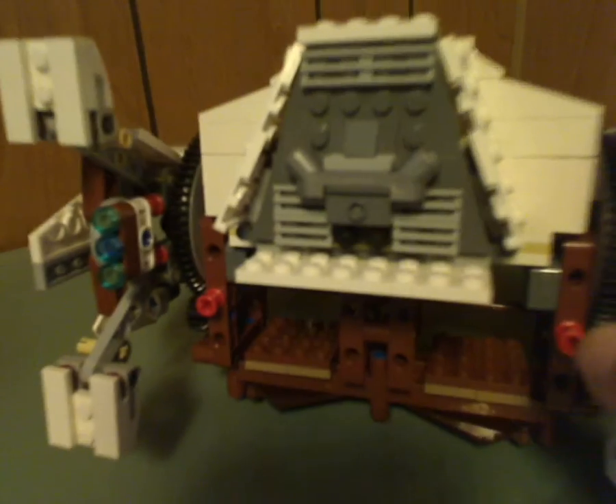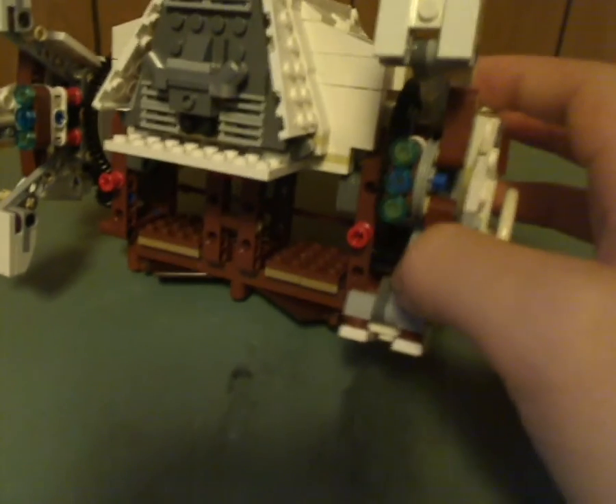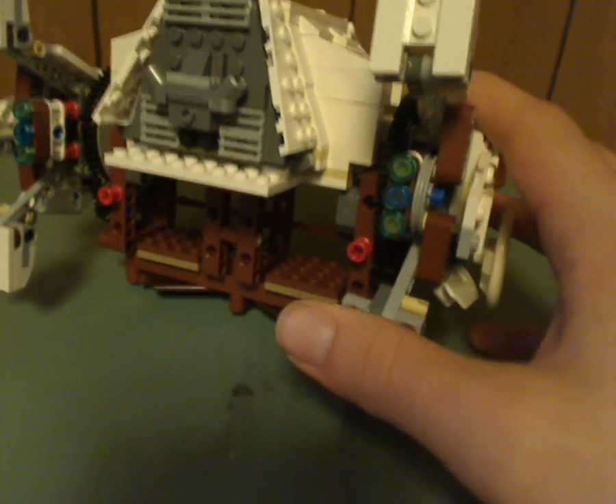On the back part of it there's an exhaust pipe piece and a couple of little thrusters. The undercarriage features large Technic pieces in brown. You might wonder if a minifig can stand underneath it — not really, unless they were sitting down. In the film there's enough room to stand up in, so I'm not sure why they didn't make it a little taller for that.